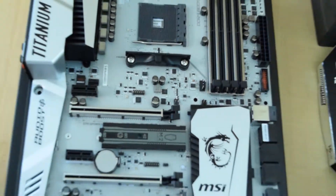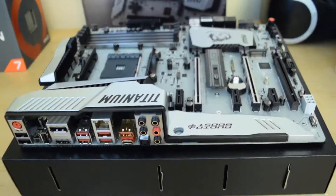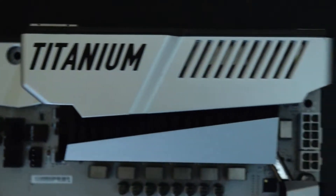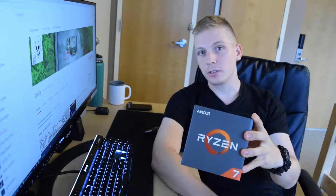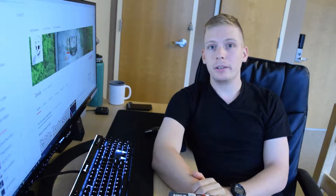And that's it for the accessories, so now let's get on to the motherboard. If you like the content, leave a like and subscribe, and if you have any feedback or tips leave that in the comments below. Stay tuned for my $2500 desktop featuring some of the parts you saw in this video, and have a great day.